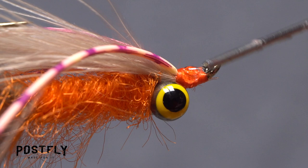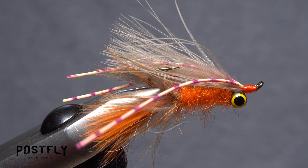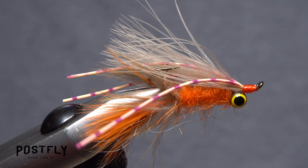Although not absolutely necessary, a drop of head cement applied to the thread wraps will make sure they won't come unraveled even after heavy use. And that's the crawdaddy, ready to fish.